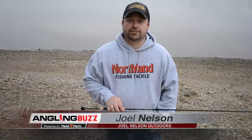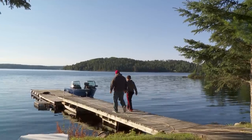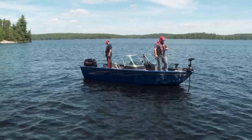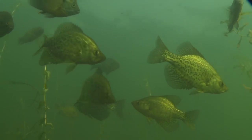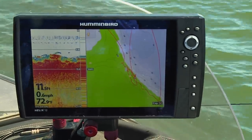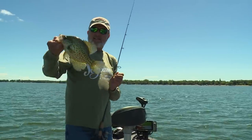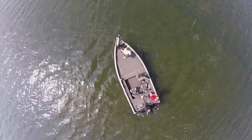Summer panfish is a great time, especially for getting kids into fishing — everybody's off school and it's easy to get them into a lot of action. At this time, the majority of summer panfishing really revolves around deep weed edges. If you look at any contour map and find a main large lake point or sunken islands covered with weeds, the odds are high you're gonna find panfish somewhere along them. The best depth really depends on the lake at hand.